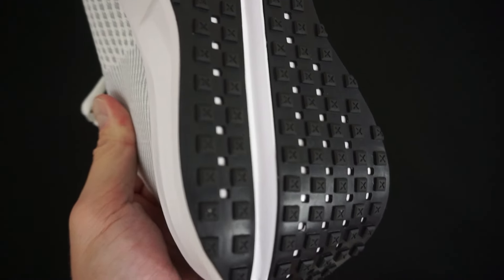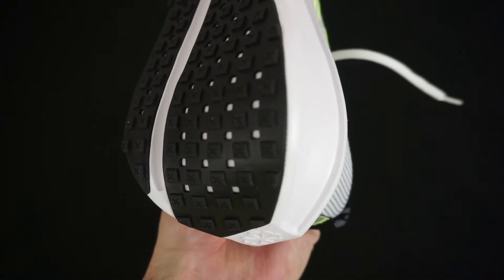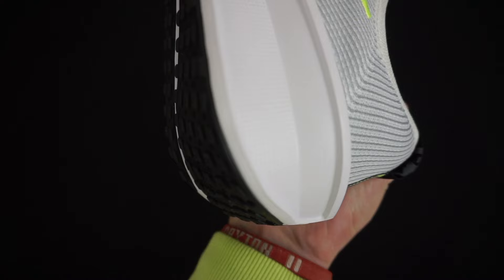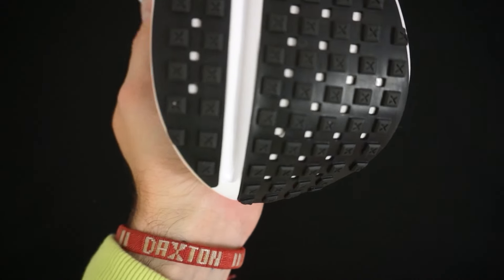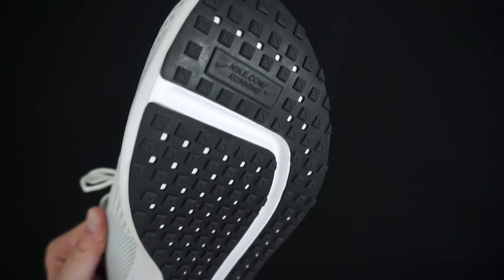As you can see in the heel it's really curved, so when you are running there's a nice transition. That's a cool little aspect they added, and because there is a break in between the traction pattern it kind of lightens up the load. This shoe is very, very light overall.